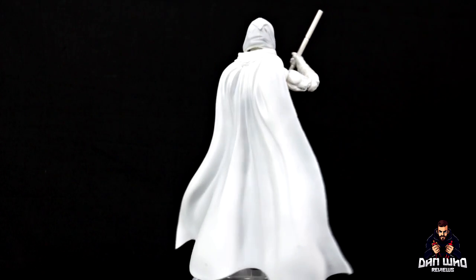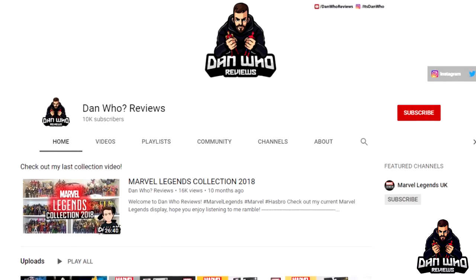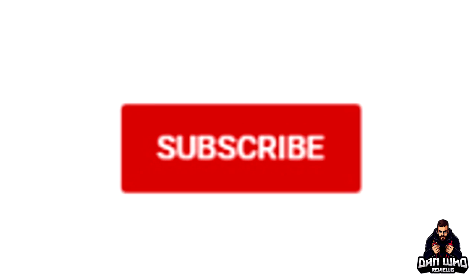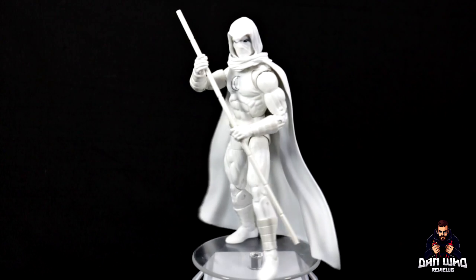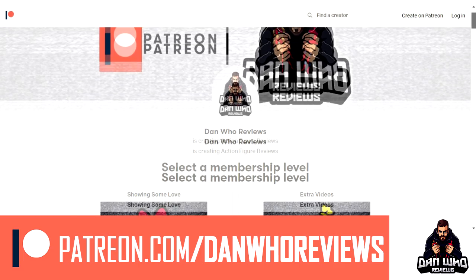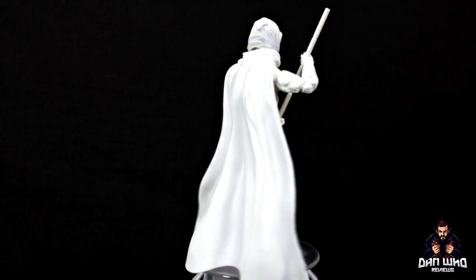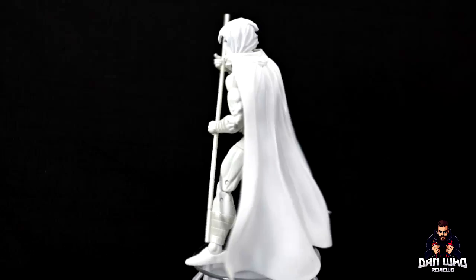You let me know what you think in the comments below, as always. But most importantly, please hit that subscribe button — much appreciated. And if you want to support the channel a little bit more, you can over on Patreon. Links in the description below. But until then, people, my name has been Dan W., and I will of course see you on the next one.